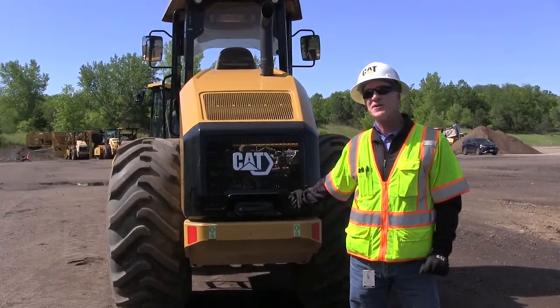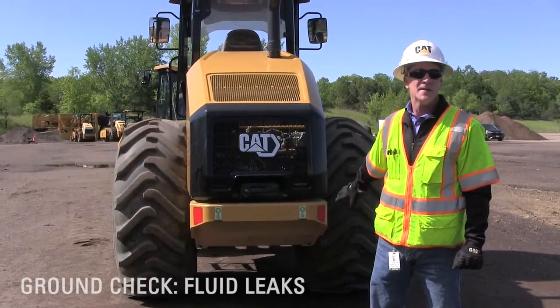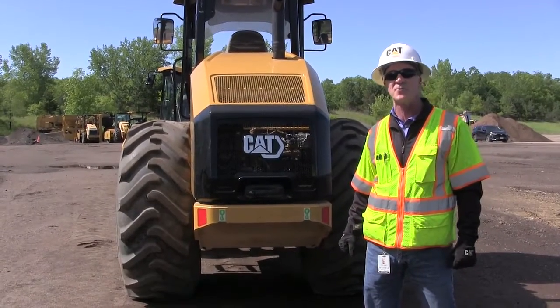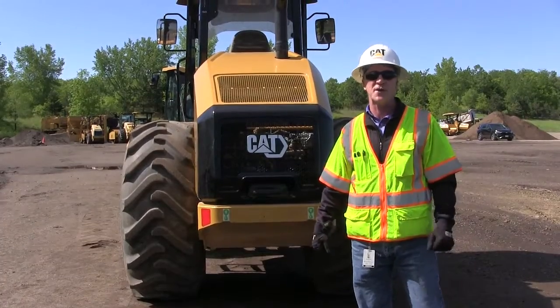As we approach the machine to open the hood, I want to take a look down on the ground and make sure there aren't any liquid or fluid leaks or spills on the ground, just to give me an indication if there are any hose leaks or anything like that.